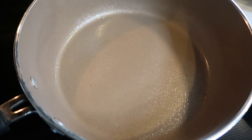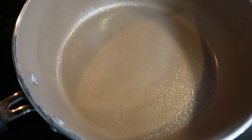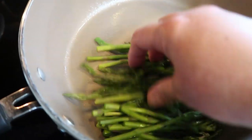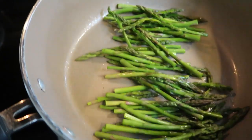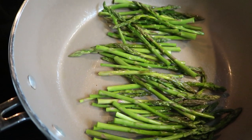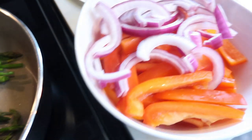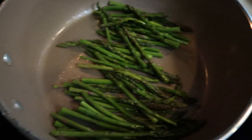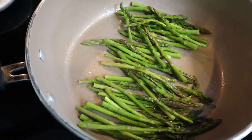Now we're going to work on our vegetables. In my pan I've sprayed some non-stick cooking spray, and I'm going to start with cooking my asparagus. I'll just place it in the pan and let it cook long enough to get a little bit of a char on it. We're going to do the same thing with our red onions and our peppers. I've got some plates here — I'm just going to set the veggies aside on the plate when they're done cooking, and then we'll be ready to assemble our steak fajita rolls.